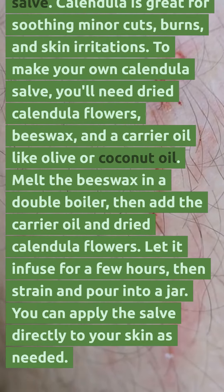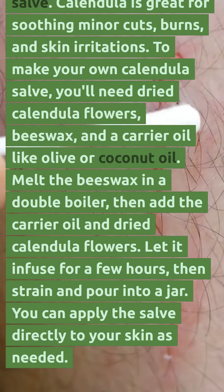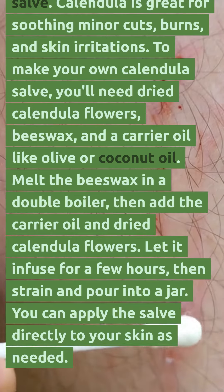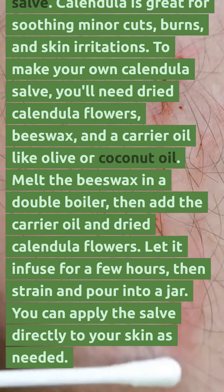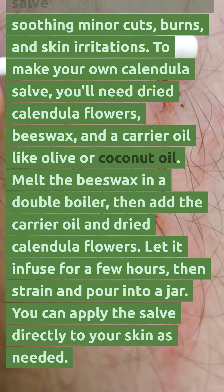First up, we have calendula salve. Calendula is great for soothing minor cuts, burns, and skin irritations. To make your own calendula salve, you'll need dried calendula flowers, beeswax, and a carrier oil like olive or coconut oil.